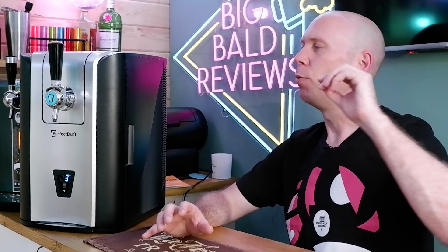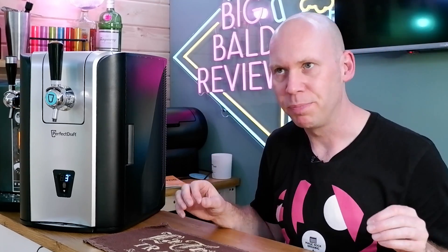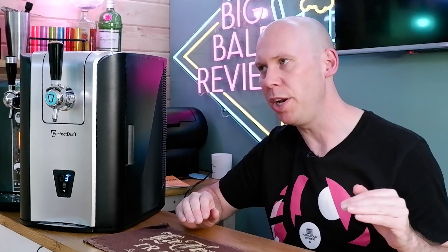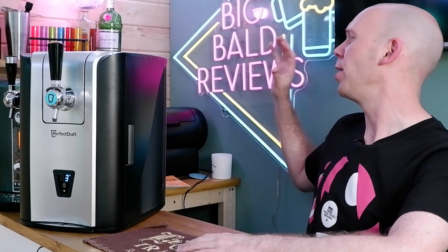This is what it's all about — it's all about the pour. You can't compare the pour of a Bud Light to an Orchard Pig cider, that's going to tell you nothing. So what I'm going to do is pour from the original Perfect Draft, pour myself a pint of Bud Light, then detach that Bud Light, put it into the Pro, pour it out the Pro, and look at them side by side. See which looks the best.